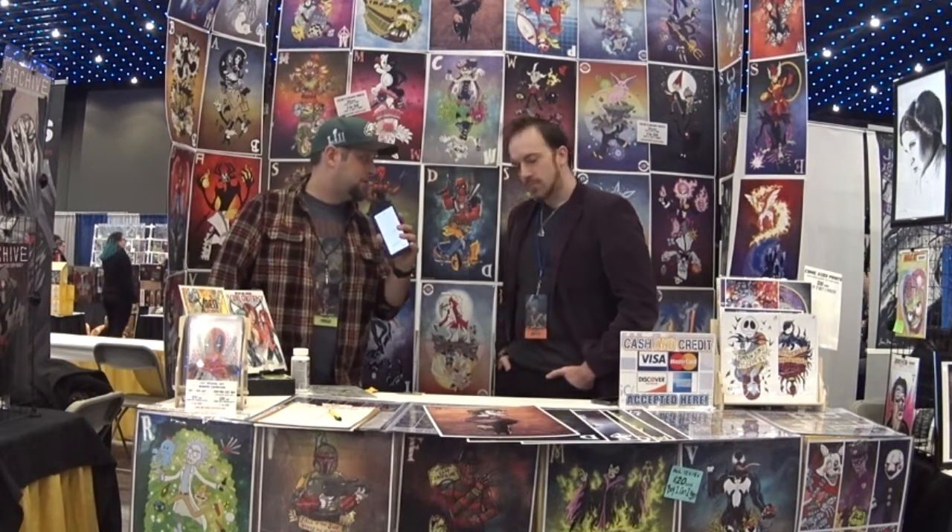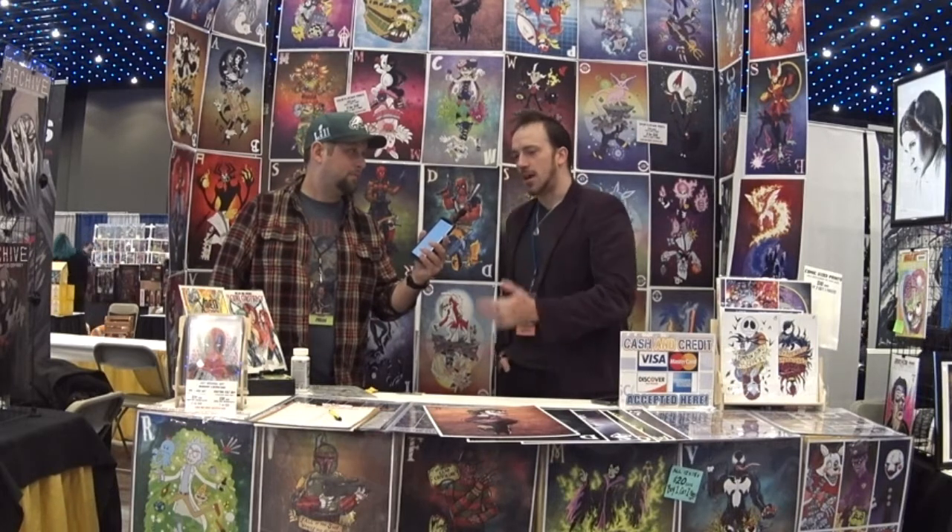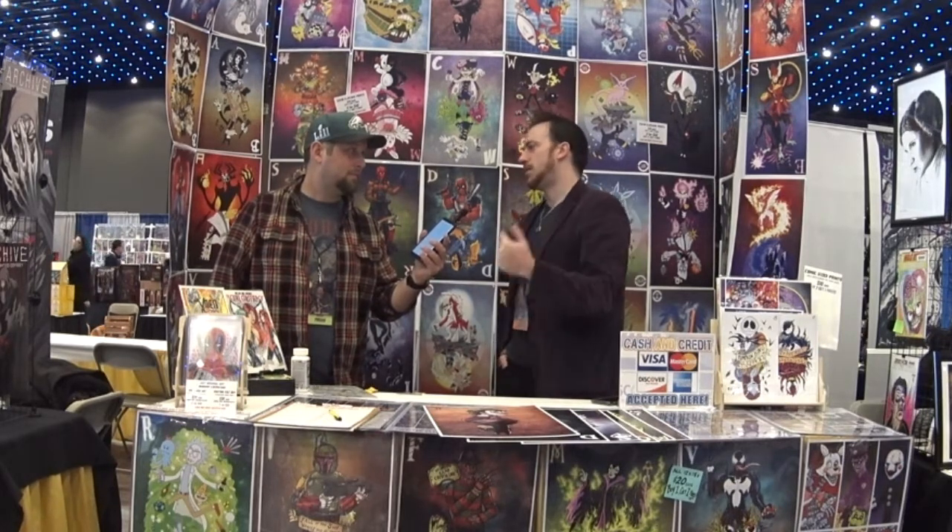Well, you've done some really cool stuff. If people want to find you online, is there a place they can find you? Well, thank you for asking. Yeah, I'm on pretty much every major social media outlet. You can find me at Art of Josh Lyman — L-Y-M-A-N. You just type that in and it brings me up. All right, cool. Thanks for talking with us. I appreciate that. Thank you.